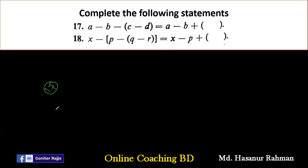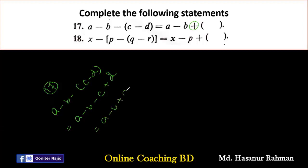Number seventeen says A minus B minus C minus D. Removing brackets: A minus B minus into C minus into minus D gives A minus B minus C plus D. Rearranging so that after B we have a plus sign: A minus B plus D minus C. So the final answer is A minus B plus (D minus C).